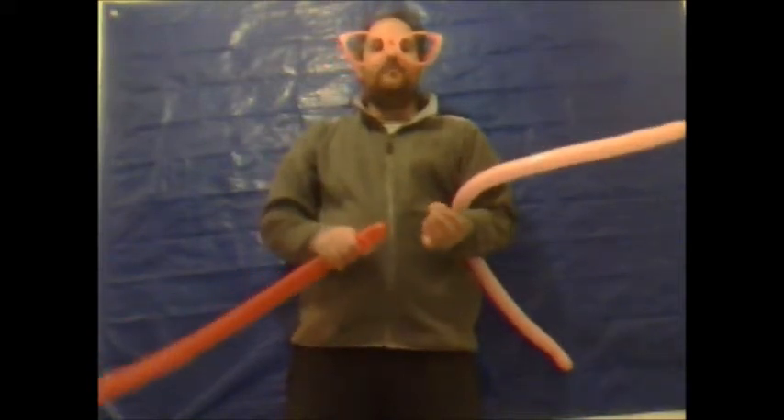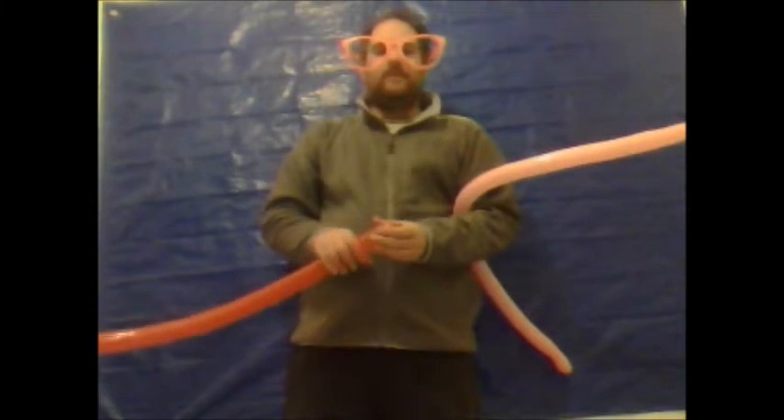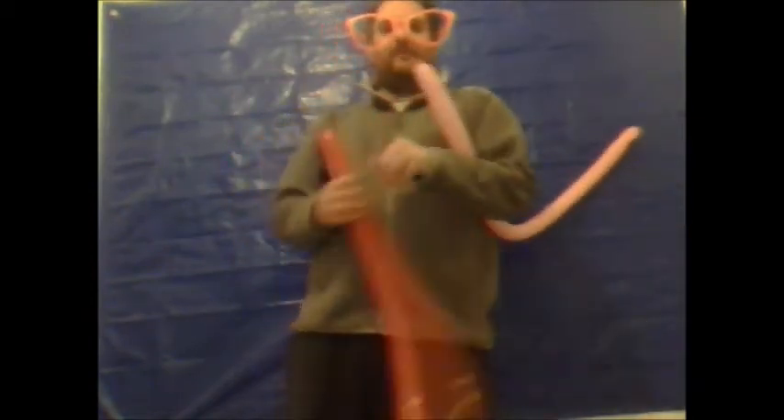Hello there and welcome to another edition of Balloon Modeling Made Easy. I'm now going to show you how to make a rock and roll. For this you're going to need two 260 modeling balloons. To fully inflate one of the balloons, make sure the balloon's not too hard — it needs to be nice and soft, just so it won't pop. You'll understand why in a few moments.